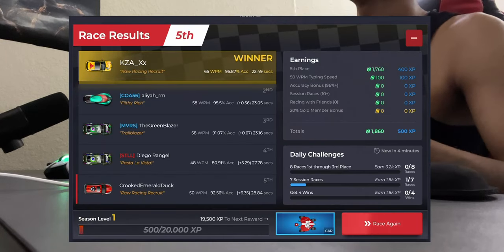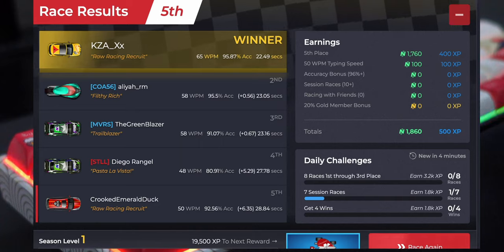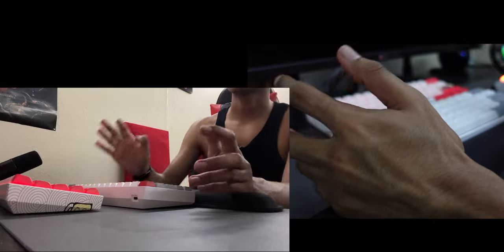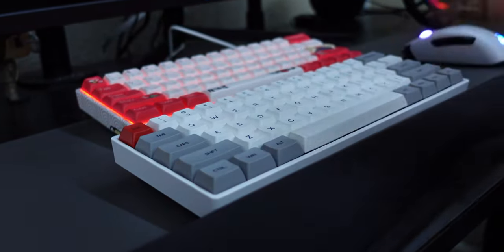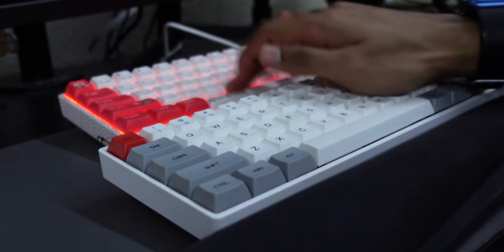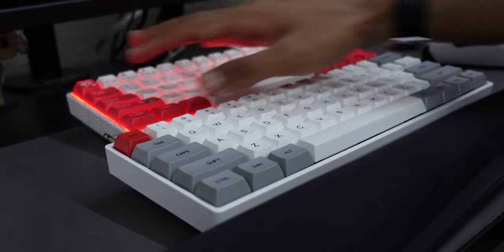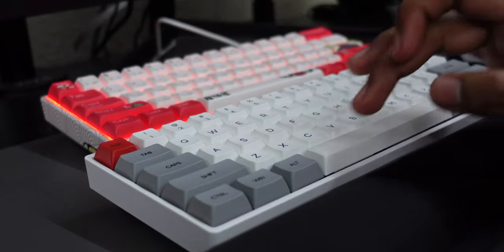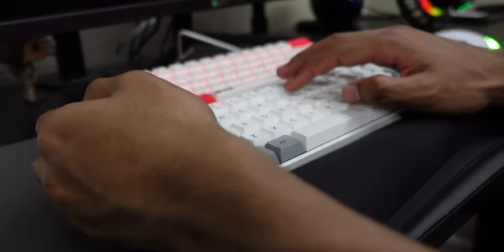50 words per minute — slightly faster. I got fifth place in a more competitive test; the top player got 65 words per minute in 22 seconds, which is crazy. Comparing with another keyboard: that one has a really clean space bar stock with no lube or mods at all, while this MK61's space bar has a lot of rattle. The keys on the other keyboard feel clicky and dock-like.